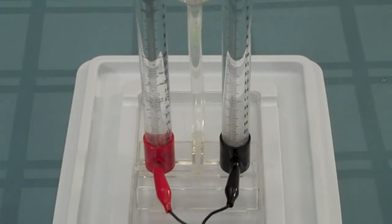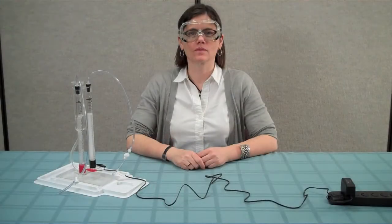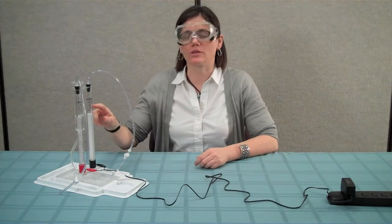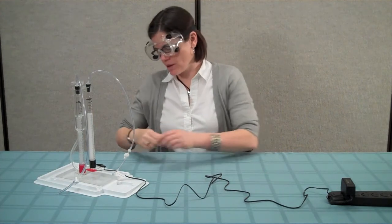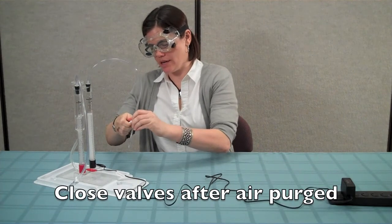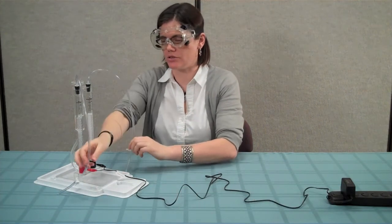You should start to see bubbles of hydrogen and oxygen gas being emitted from the electrodes inside the electrolyzer. After the electrolyzer has run for about a minute, the air that was in the storage columns and the supply tubes should be mostly purged. Go ahead and close the valves by giving them a quarter turn, about 90 degrees, so that they are perpendicular to the tubes.